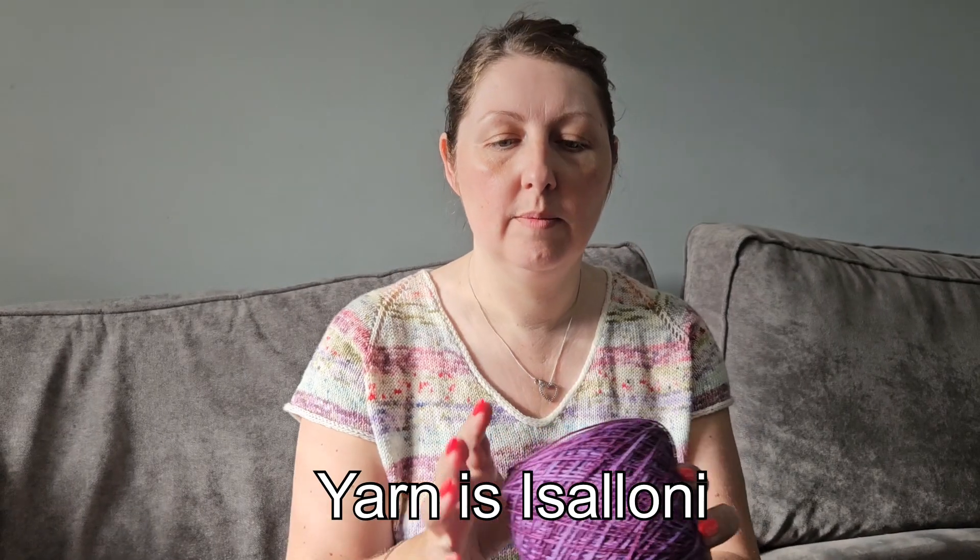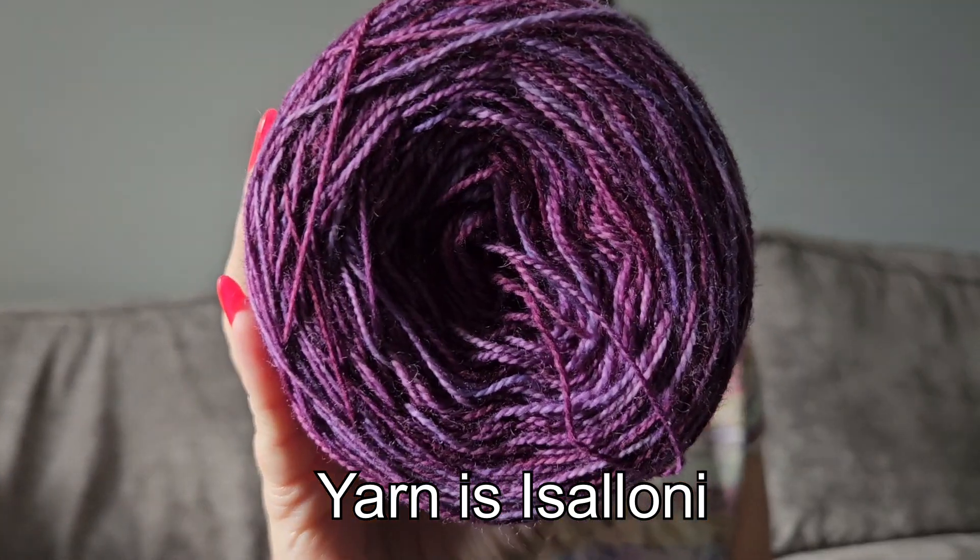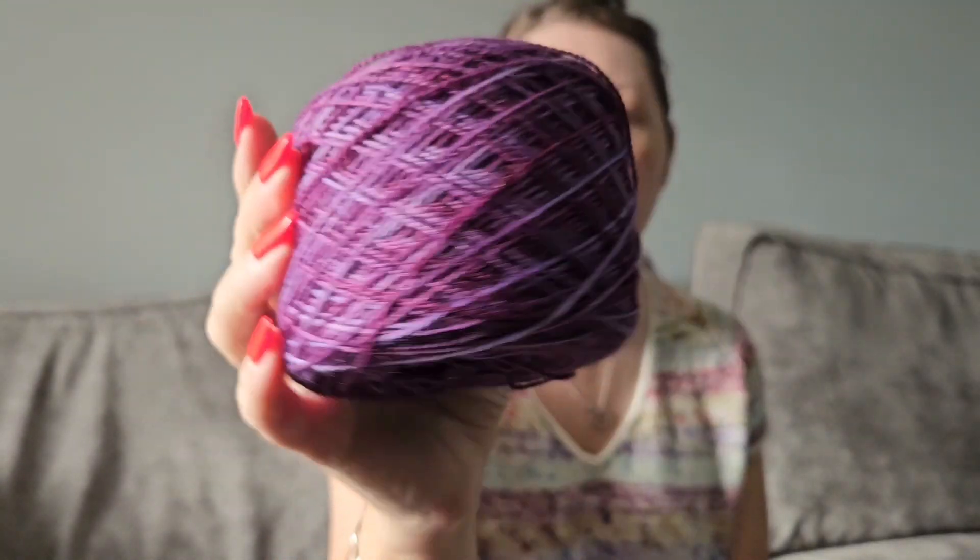I've just wound up my skein into a cake so you can see all the beautiful colours in there. I've got out my needles. I checked the pattern — I couldn't find it on my iPad — but it suggests 2.5mm for the colour work and for the sock.